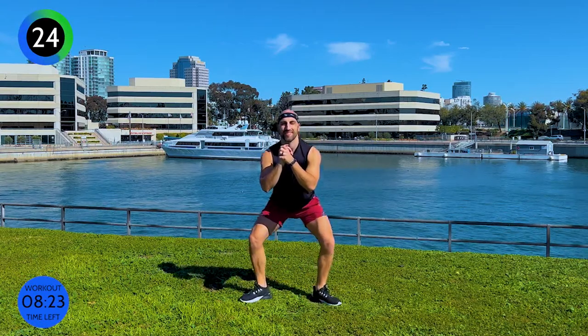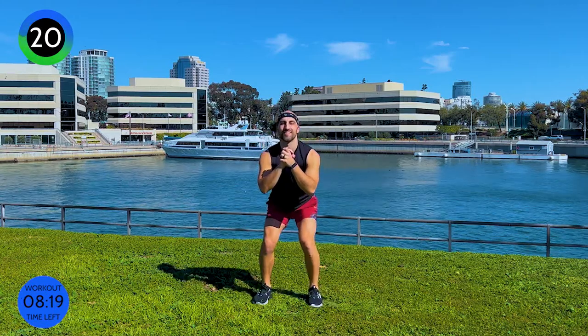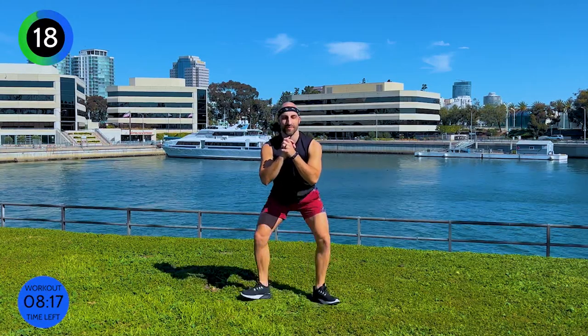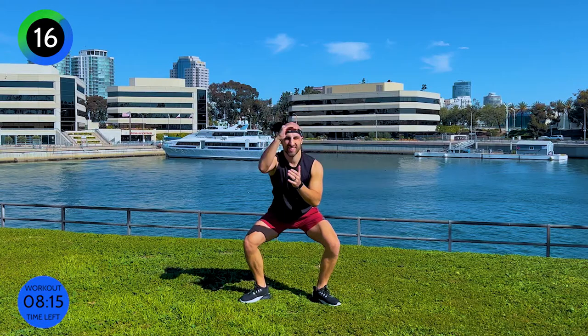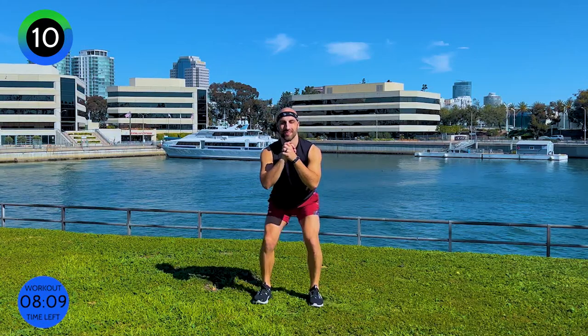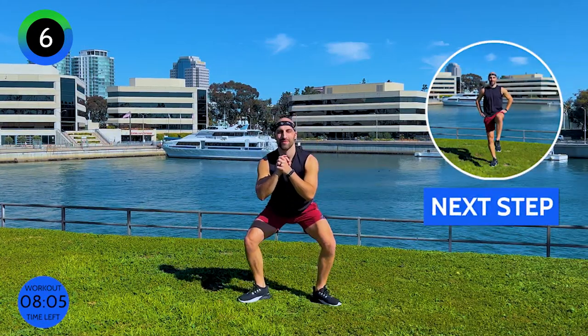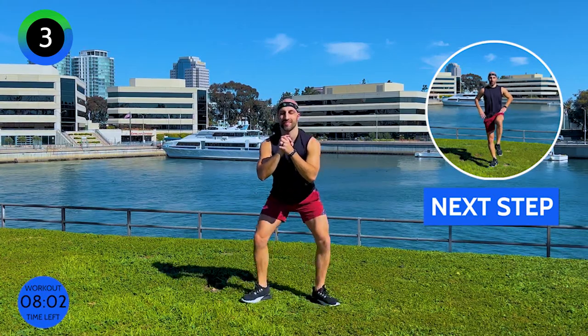You can do your own tempo, or you can follow my tempo. Can you come a little lower? Can you engage a little bit more? Nearly there. Keep fighting.